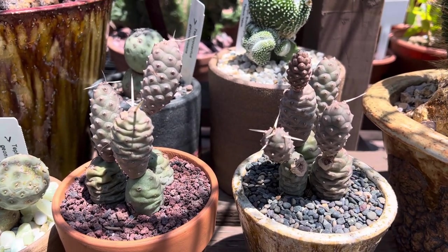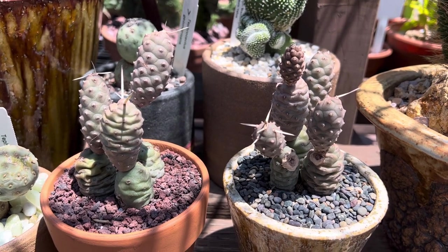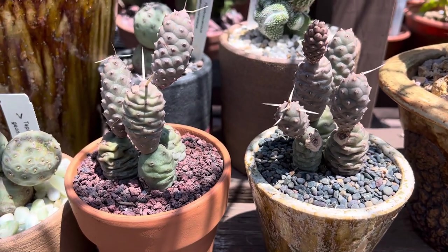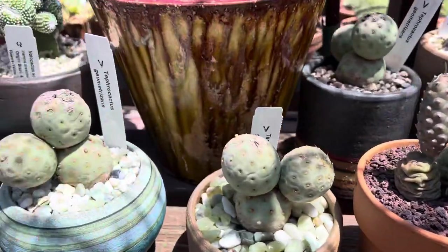They bloom sometime in the summer or early fall and thrive in full sun or partial sun. We only water when the soil is dry, roughly about every 10 to 14 days.